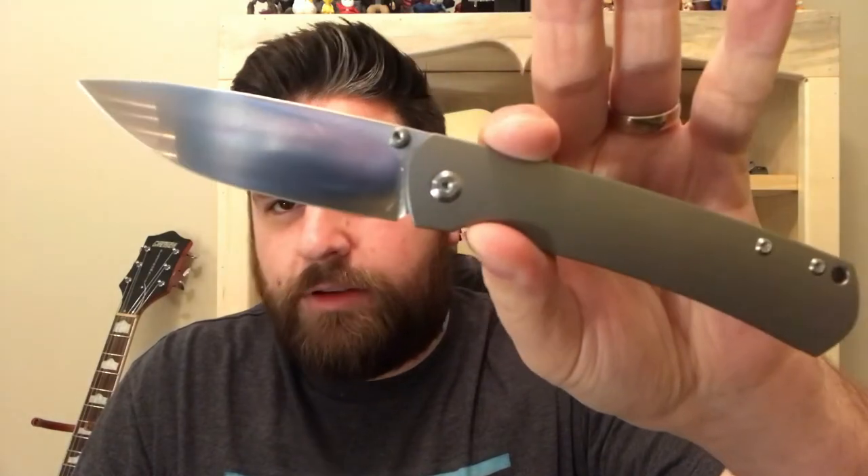Oh man, that action is so nice. I'm going to carry this for a bit to see how much smoother it gets, because once that breaks in, I have a feeling it's going to be extremely smooth. Yeah, that's nice.